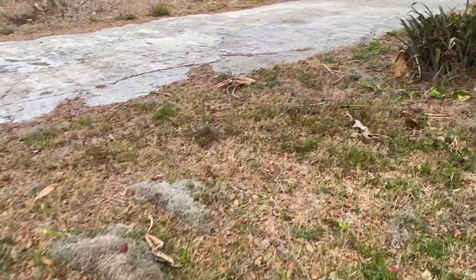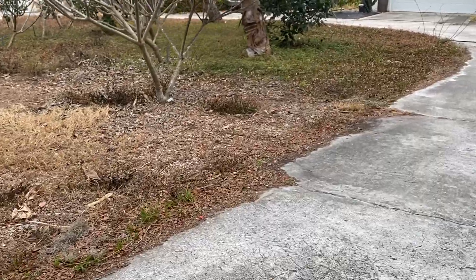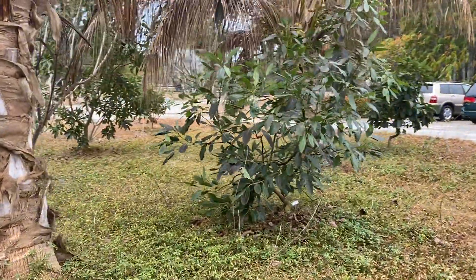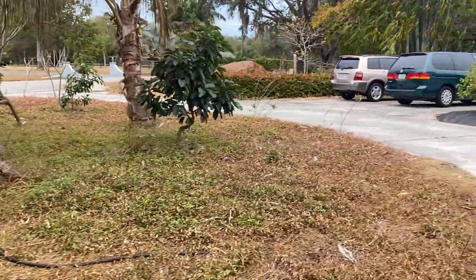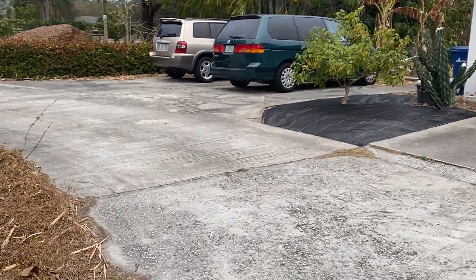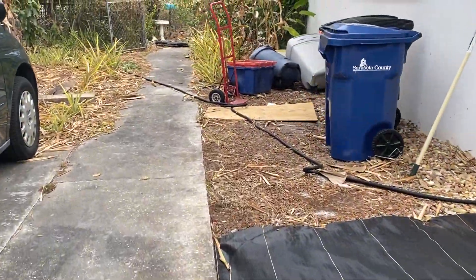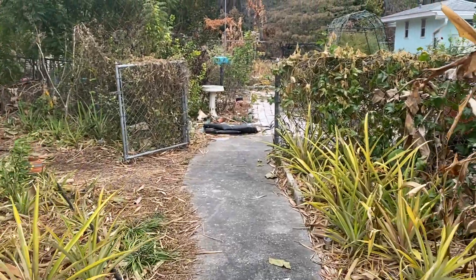So that is what the yard looks like now. It will be interesting to see how things go. I'll try to do another update maybe in a month, or maybe just when I start to see some new growth or we decide to prune stuff. Hopefully things will make it. Every time there's a huge storm, Craig always jokes that he wishes everything would just get destroyed and we could start over and plan differently, because there's a lot we would do different.